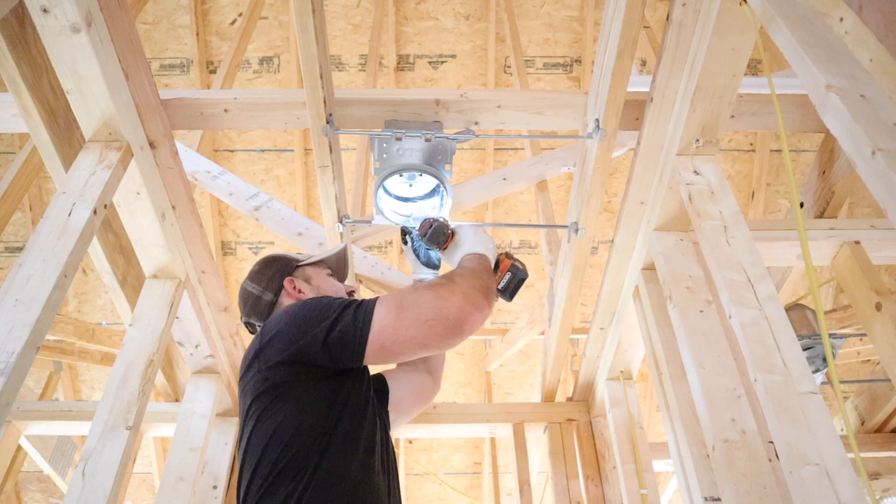In this video, we're going to be wiring this hallway. We're going to be doing the lighting and outlets. If you're new to this channel, my name is Josh. This channel is all about building your own house and saving a ton of money.